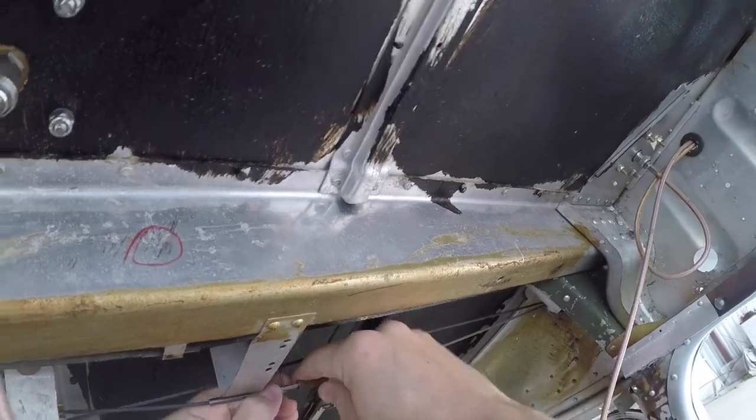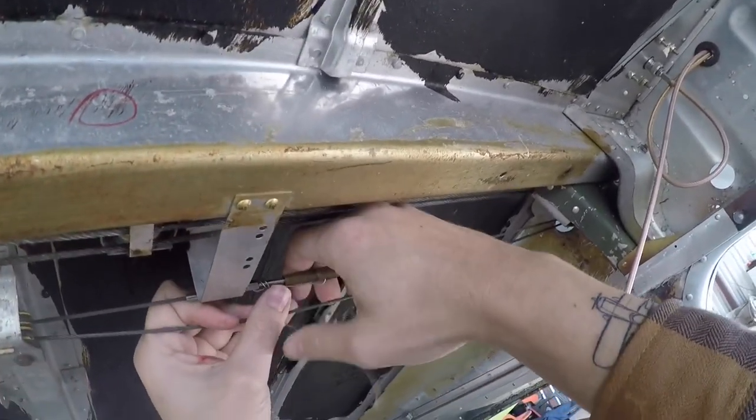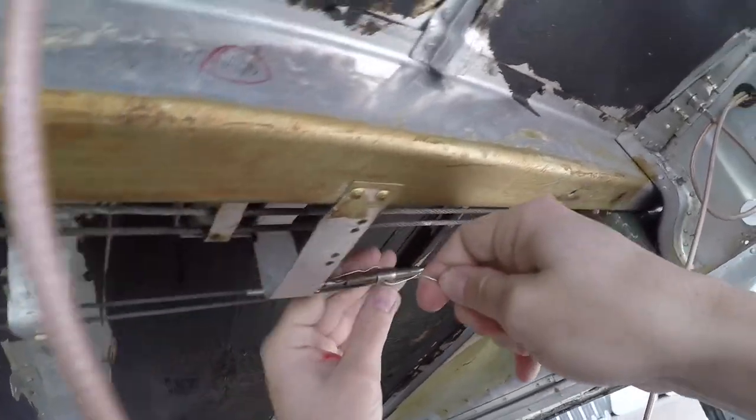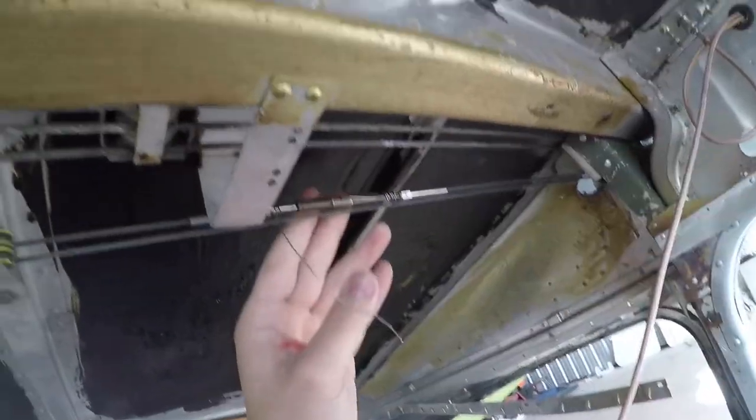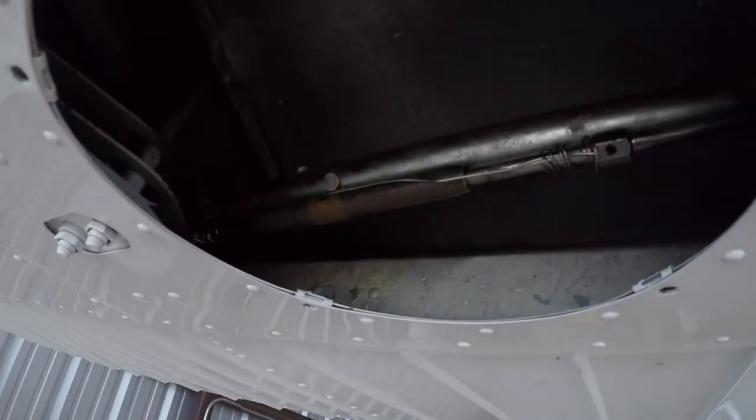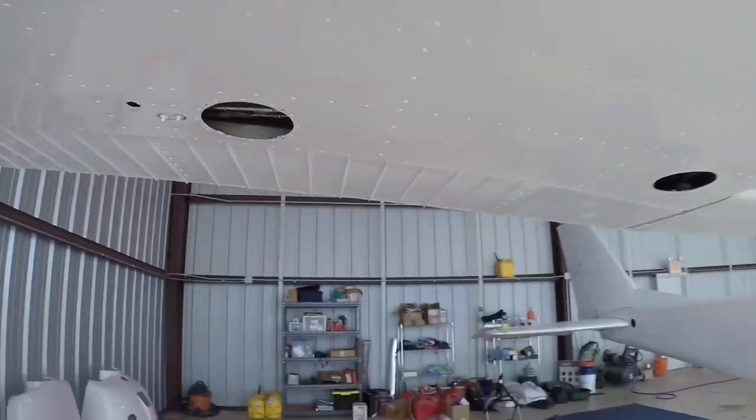It's rare but it can happen, especially on these little airplanes — there's not a lot of tension and you can tension the cables by hand without any special tooling. Flaps are done. Let's go over to the aileron and tension that — that's done. I'm going to go ahead and get the rest of the panels put on the wing.